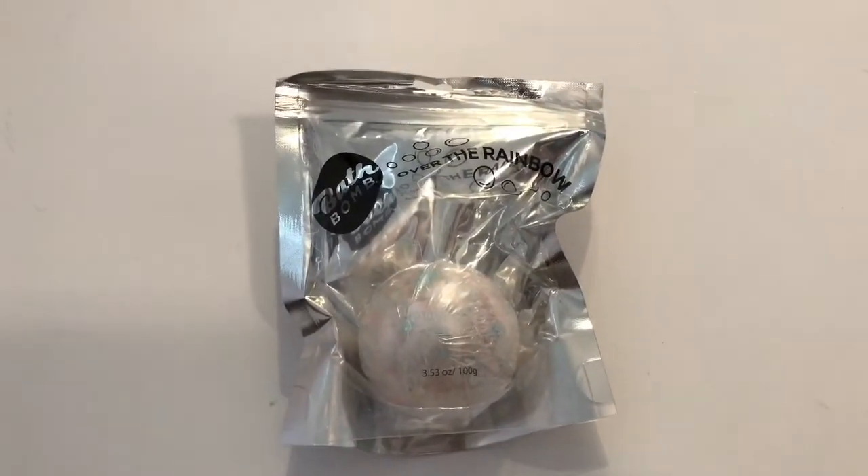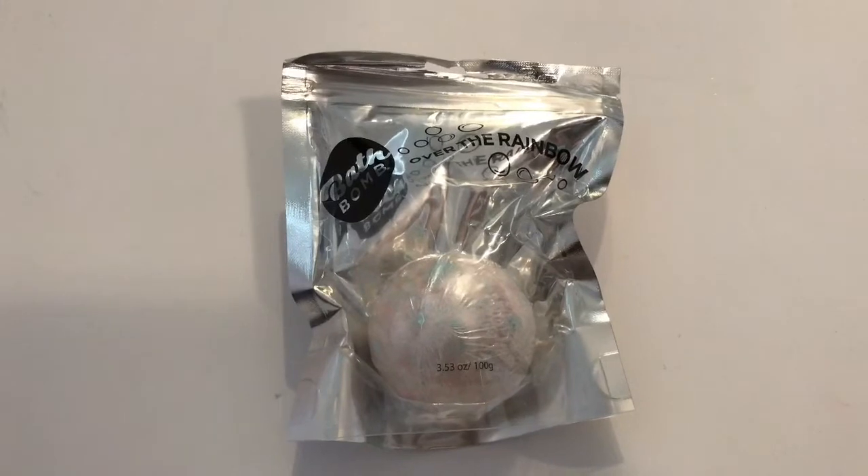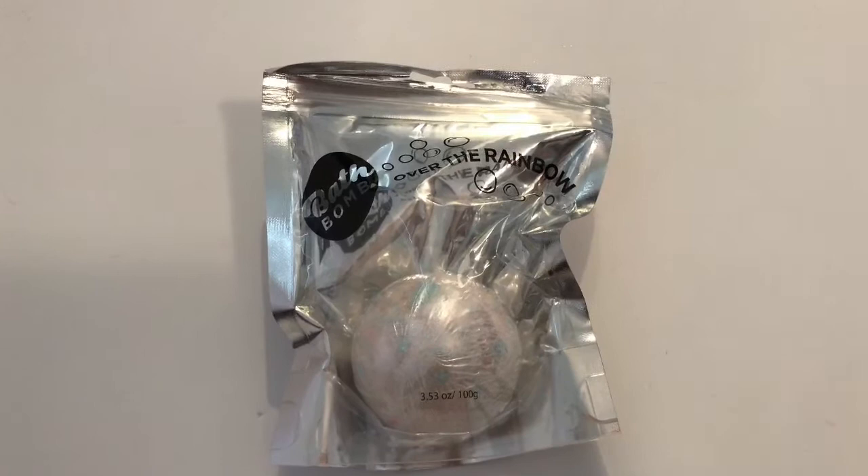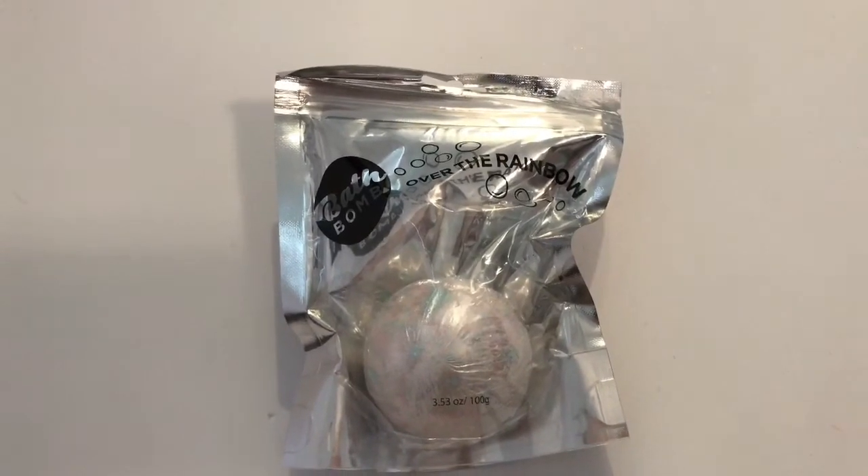Hi guys, recently I went to the Dollar Tree and I did a haul on these bath bombs. It's the first time I've seen them and I was super excited because they had so many different types of scents.